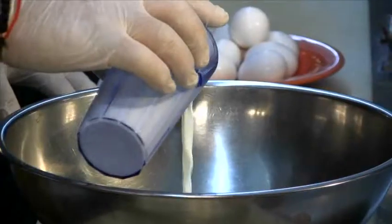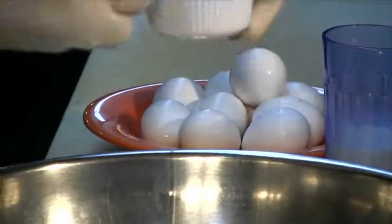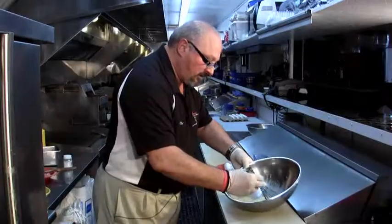We'll use some eggs, a little bit of milk, a couple of teaspoons of honey, a small teaspoon of vanilla extract, and a sprinkle of nutmeg. We'll take our whisk and whisk it together until everything is mixed.